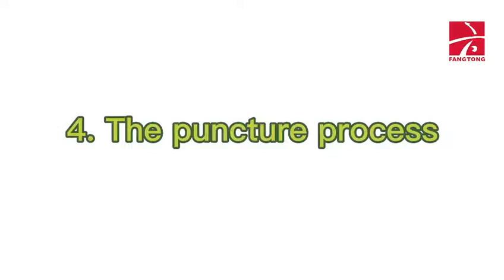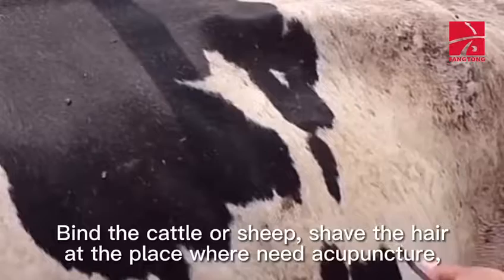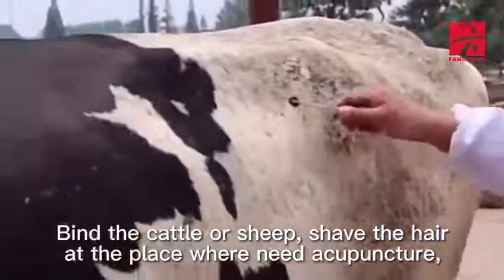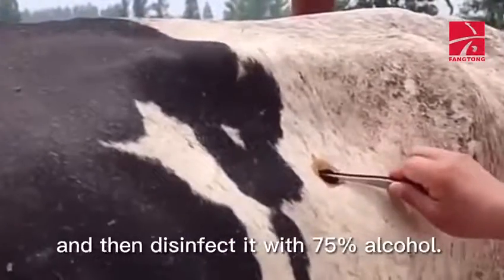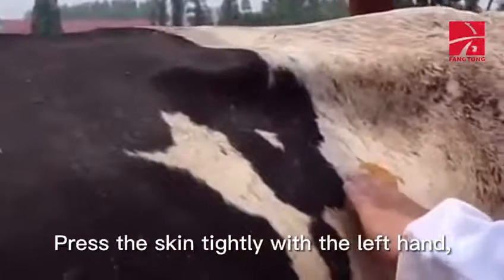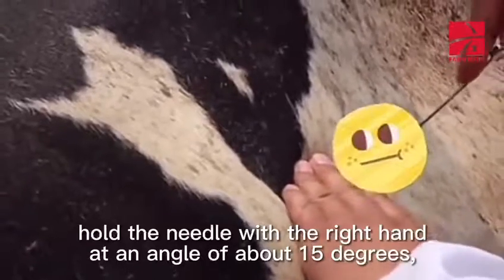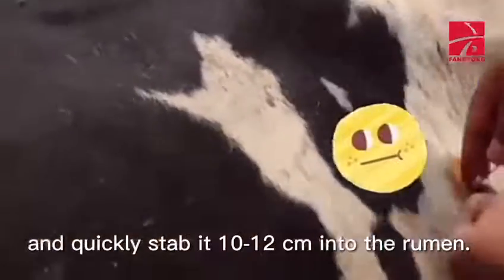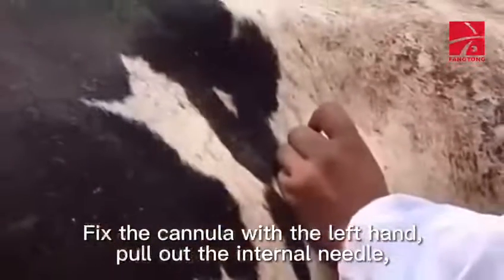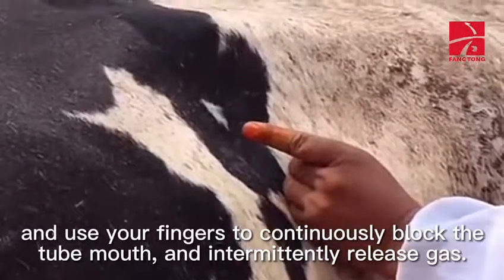Fourth, the puncture process: bind the cattle or sheep. Shave the hair at the place where acupuncture is needed, then disinfect it with 75% alcohol. Press the skin tightly with the left hand. Hold the needle with the right hand at an angle of about 15 degrees and quickly stab 10 to 12 centimeters into the rumen. Fix the cannula with the left hand, pull out the internal needle, and use your fingers to continuously block the tube mouth and intermittently release gas.